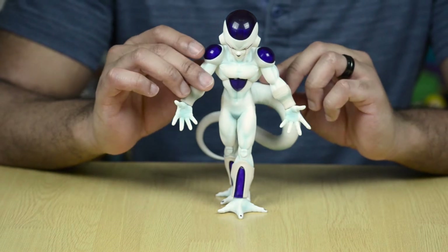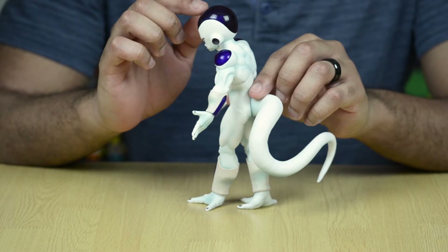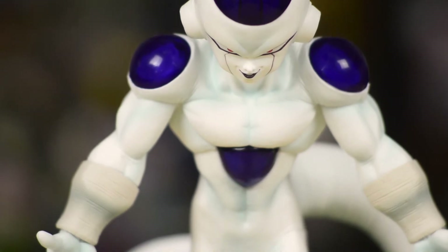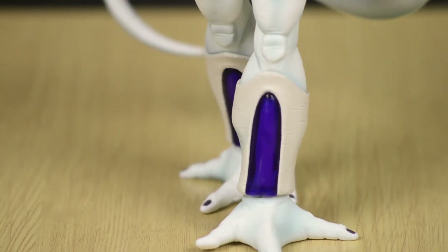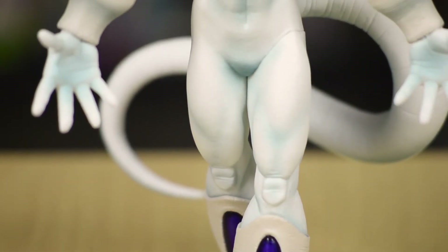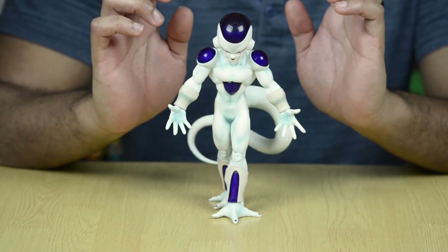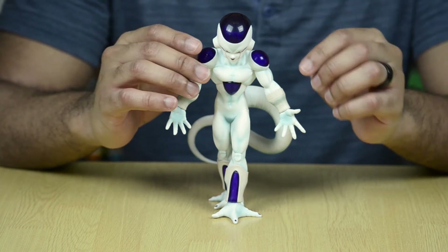Taking a look at Frieza here, one of the things that I like the most about him is that these purple parts on his body — on his shoulders and on the top of his head — these are actually translucent pieces. You can kind of see through them and they're reflective; you can see yourself in them if you look close enough. And that's something I wasn't really expecting. I thought it was going to be just a solid matte purple finish, but it's actually translucent, and I think that's really cool.